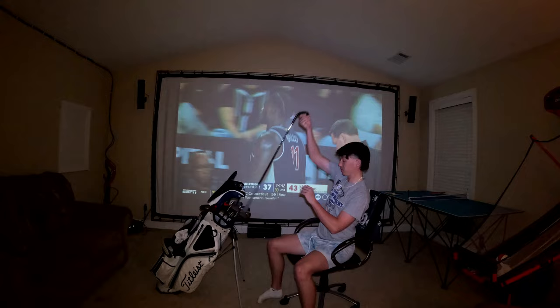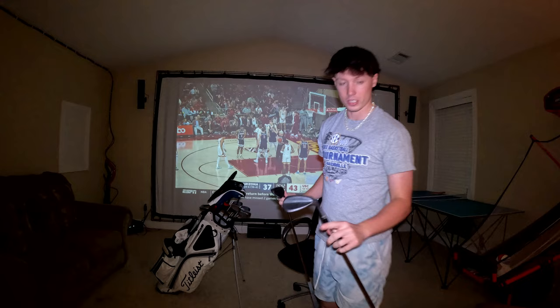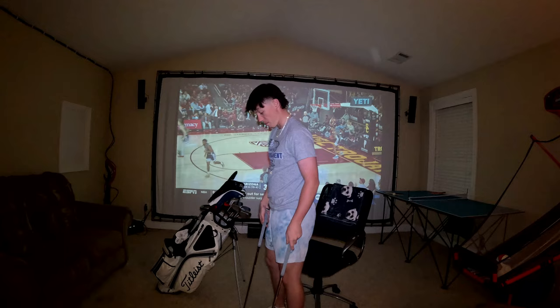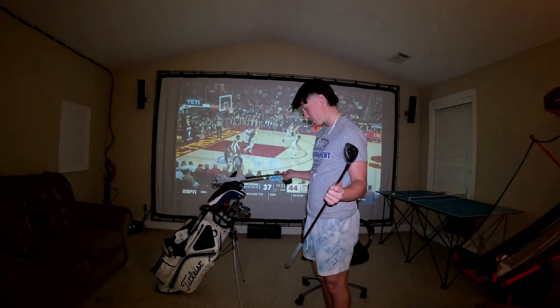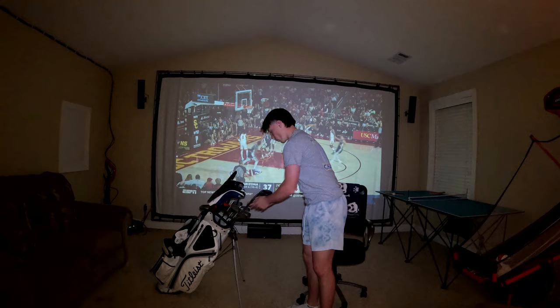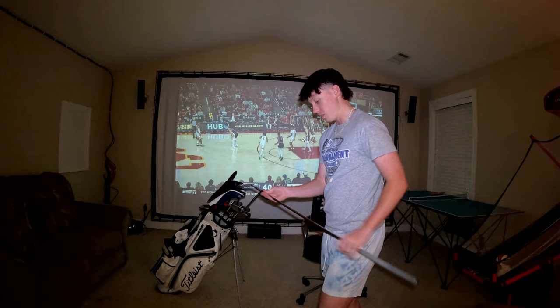Moving on to the wedges: my 58 and 54 are matching — I got these for Christmas. I got a 58 with 10 degrees of bounce, all blacked out SM9 Vokey wedges, same with the 54. I love these so far — they've added a lot of versatility to my game. Standard stiff shafts in them. I also play a 50 degree SM9, the silver edition, spaced out in four-degree gaps: 58, 54, 50.